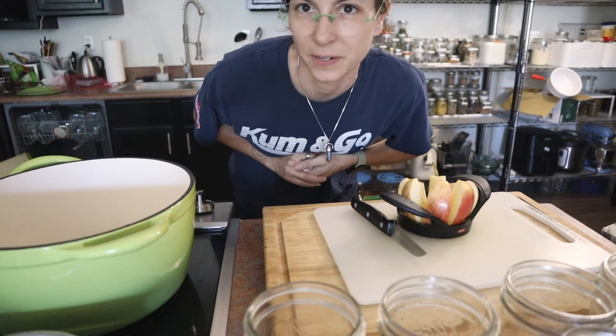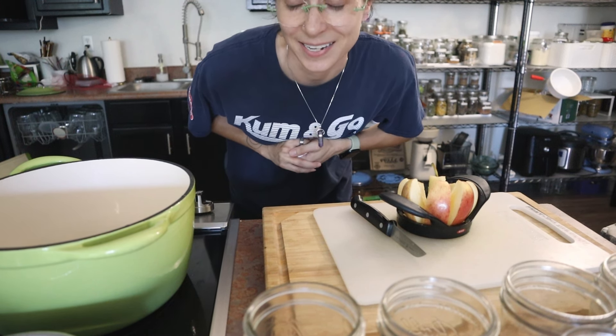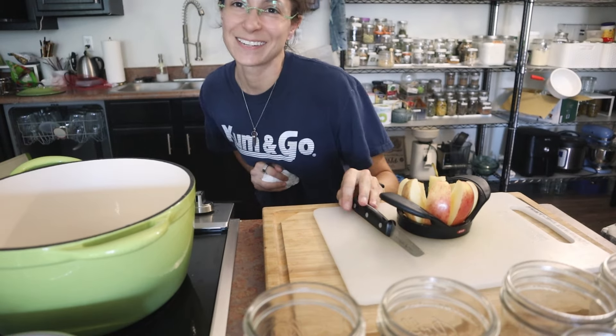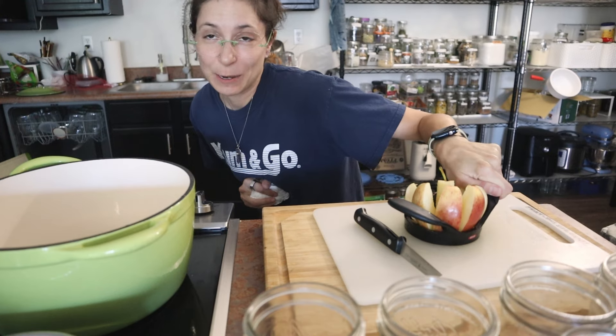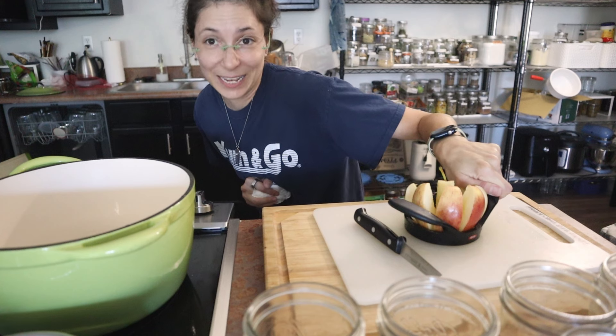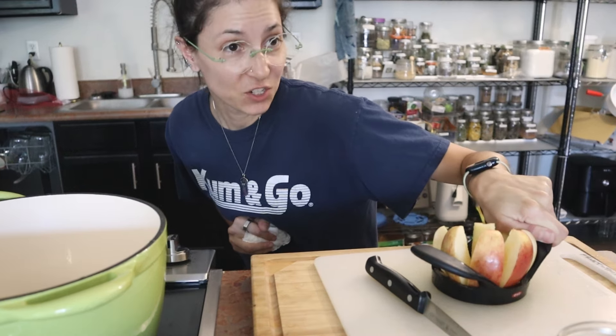I just cut my finger and I need to go get stitches. The knife was facing upwards and I cut these apples and hit my knuckle. I have about 10 minutes left for the peaches, so I'm going to wait, get the peaches out, put the dogs in their kennel, and then drive to urgent care.